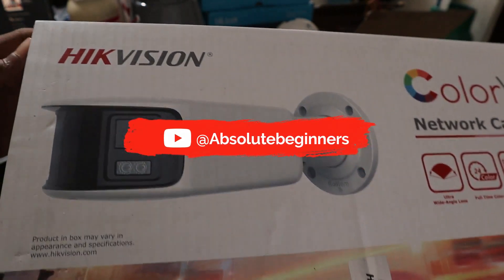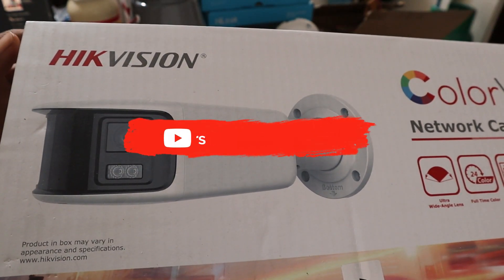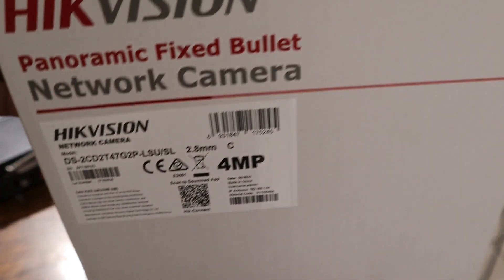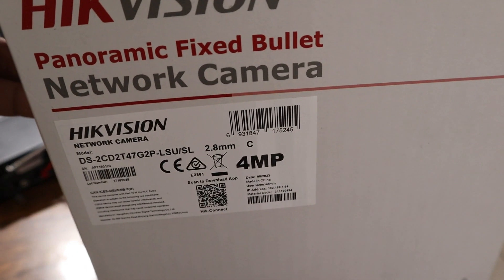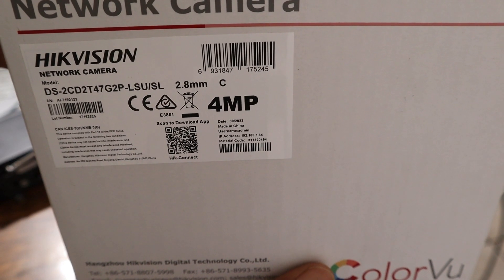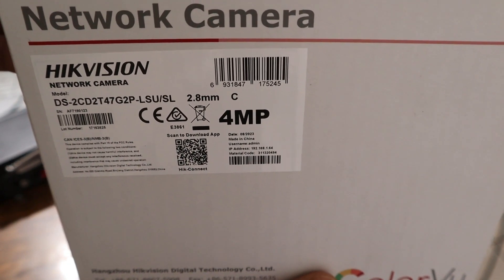Hello everyone. In this video I'm going to show you how you can connect a horn speaker on this panoramic Hikvision IP camera. This is the model here.